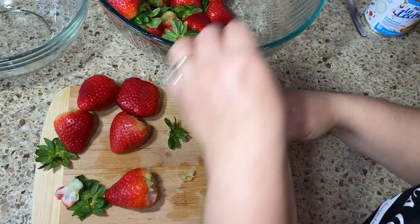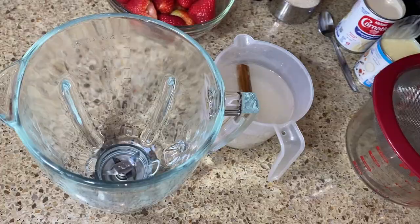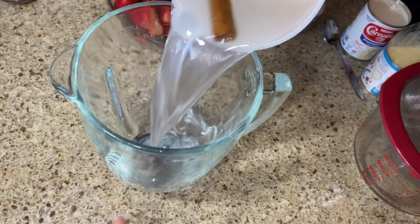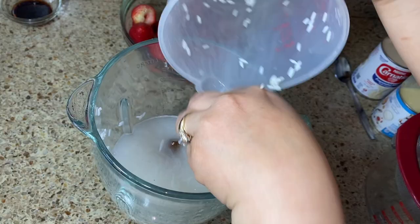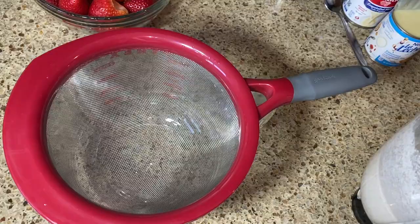Our strawberries are ready and our rice is ready. Go ahead and pour the rice and cinnamon into a blender, and blend it for about three minutes. Once it's nice and blended, get a strainer — or a cheesecloth if you have one — and go ahead and strain it.